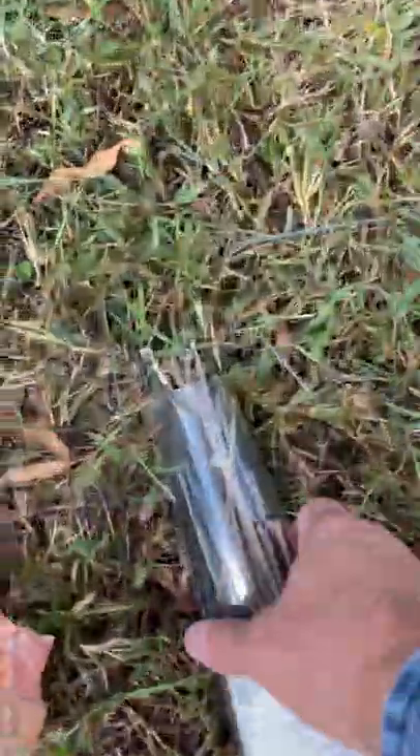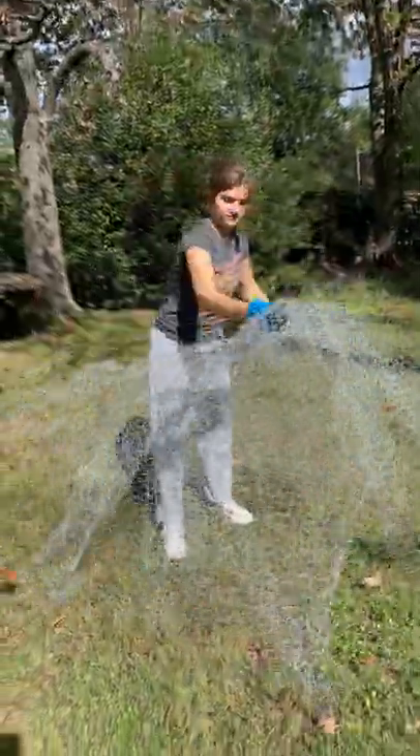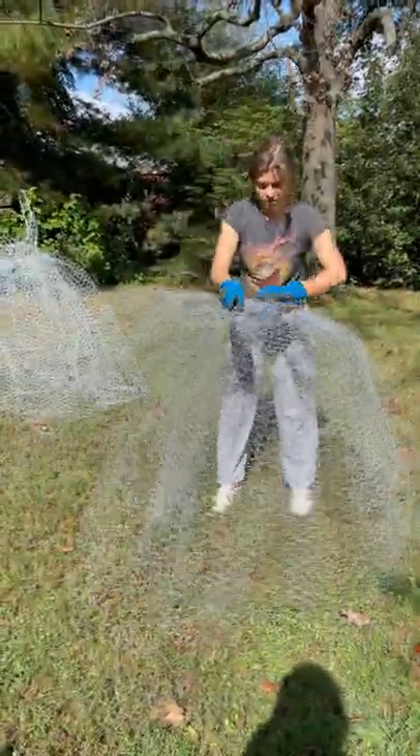Mom came back with more zip ties, and these definitely came in handy because we used so much material — it needed more structure. And there we go, she's back on her feet again. Now we're able to do that little twisty action again and attach the bodice back onto her bustle. That's exactly how we do it.